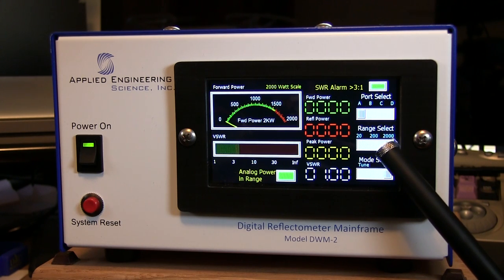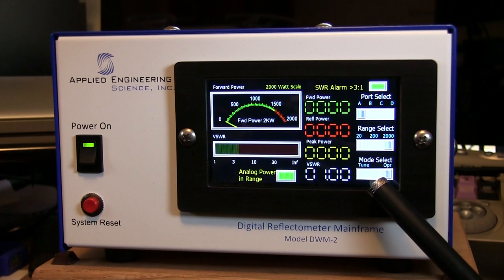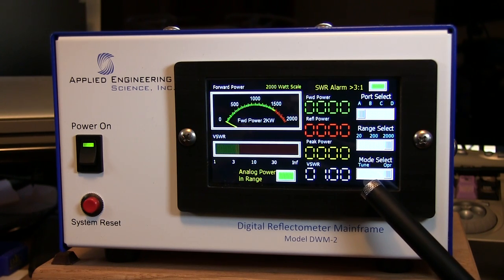You've got your range selection: 20, 200, and 2,000 watts. Then you have your mode select, which is either Operate or Tune — I'll demonstrate that also in a minute.